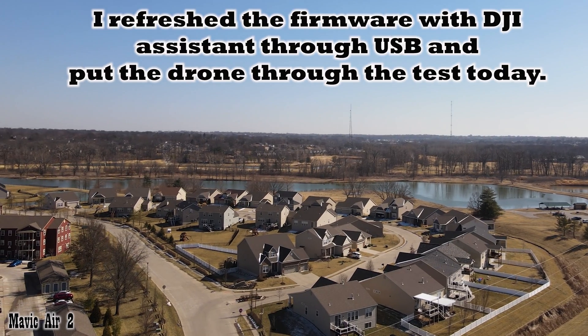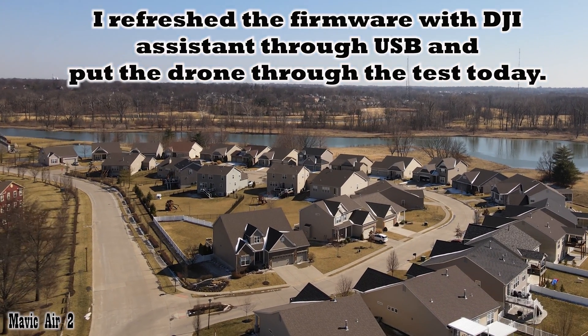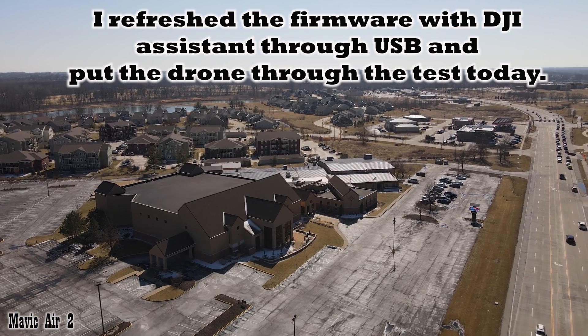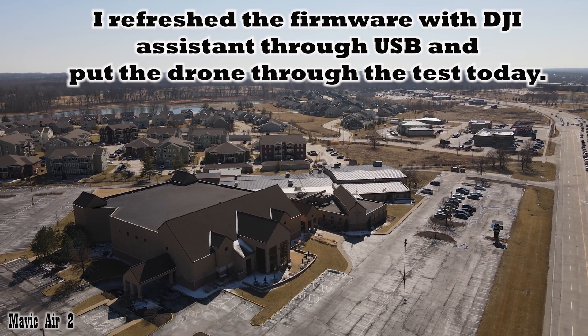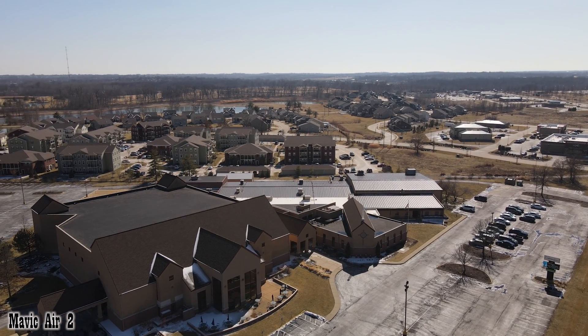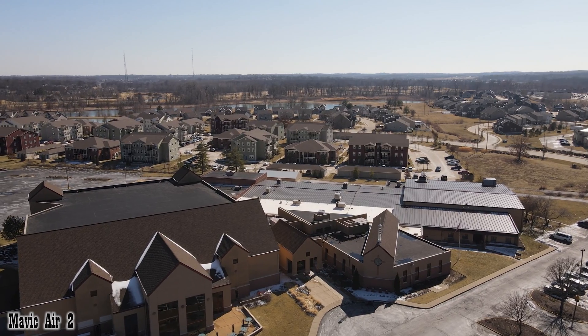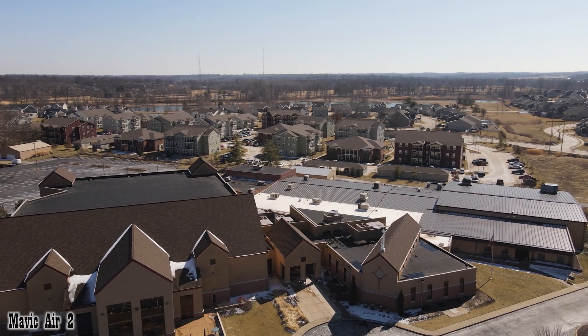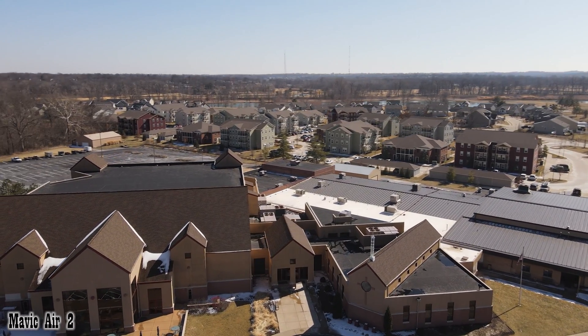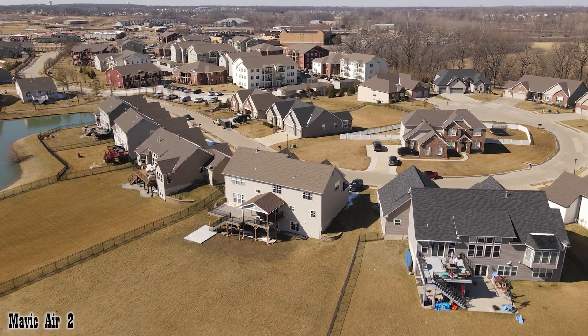I had some problems with this camera doing a lot of flickering. I will leave a link to what happened, but the way I fixed it was I reloaded the firmware through the DJI Assistant through a USB cable, and that seems to have fixed the problem. I'll leave a link in the description and an end card so you can see what was happening, just in case that happens to you.